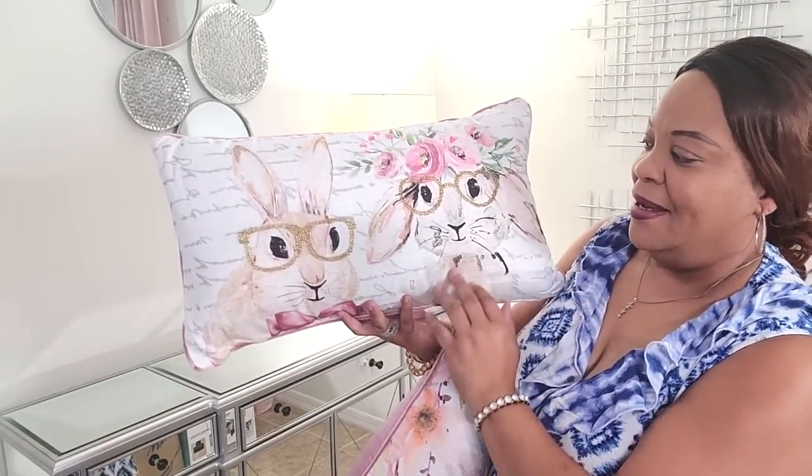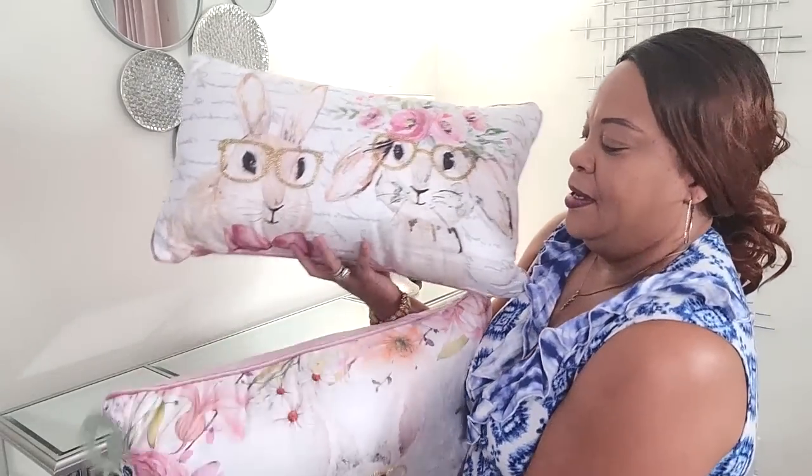The last item I picked up is from Ross — this cute bunny. I have one I've had for a couple of years that has the boy and girl together. This new one is the boy, so I'm hoping they have a girl bunny too. I thought it was just super cute and I think he was $11.99. I'm in search of the girl bunny. This is the one I already had. Now let's do a little decorating and I'll show you around my family room — stay tuned.